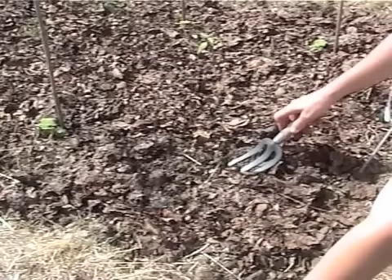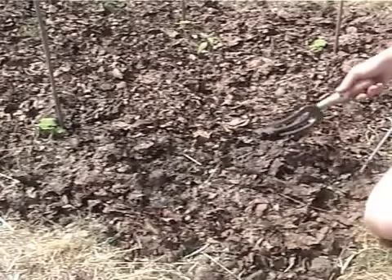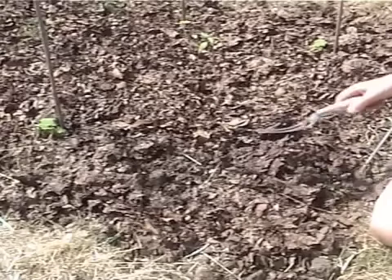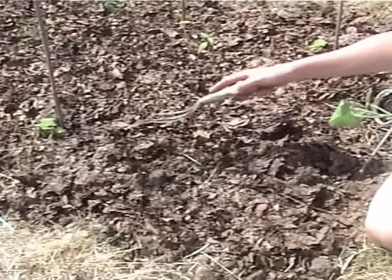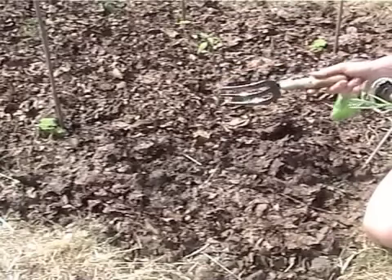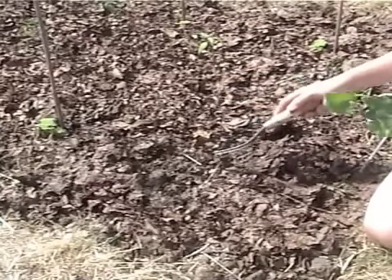Now when you plant your courgettes or your butternut squash or your marrows or pumpkins, they need to be quite a distance apart from another one — at least a foot and a half — because they do tend to spread.